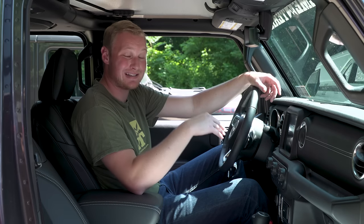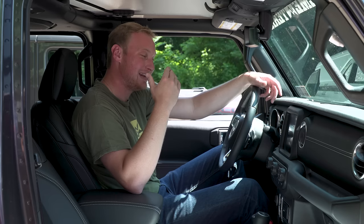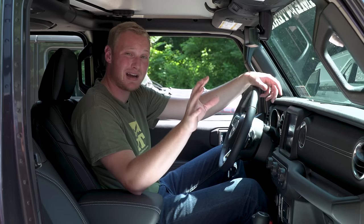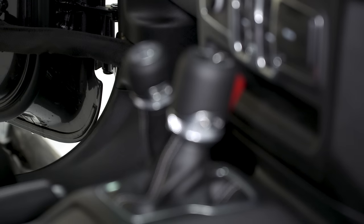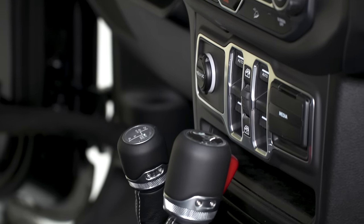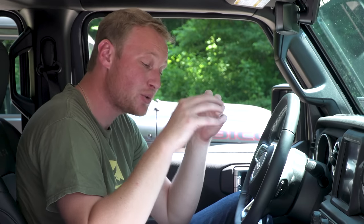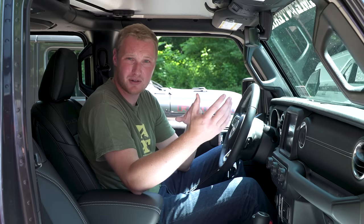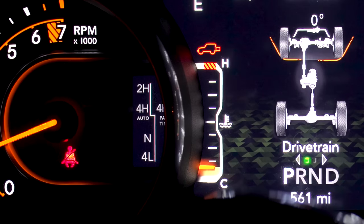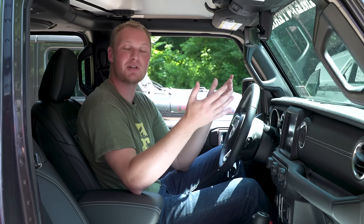You can also add remote start as an à la carte option on the Sahara, as well as proximity keyless entry — which lets you keep the key in your pocket, grab the handle, and have the vehicle unlocked. Neither of those were options on the lower trim packages. The Sahara also offers an upgraded select track transfer case as an option, which adds an automatic four-wheel drive mode. Instead of manually selecting two-high, four-high, or four-low, the automatic setting drives normally in two-wheel drive until it detects slipping and automatically engages four-wheel drive.